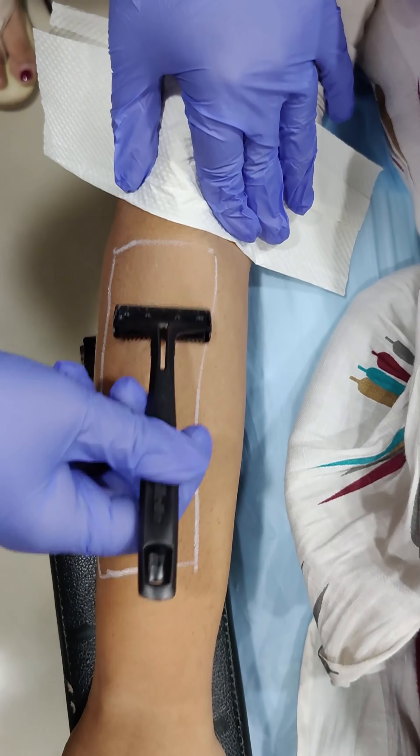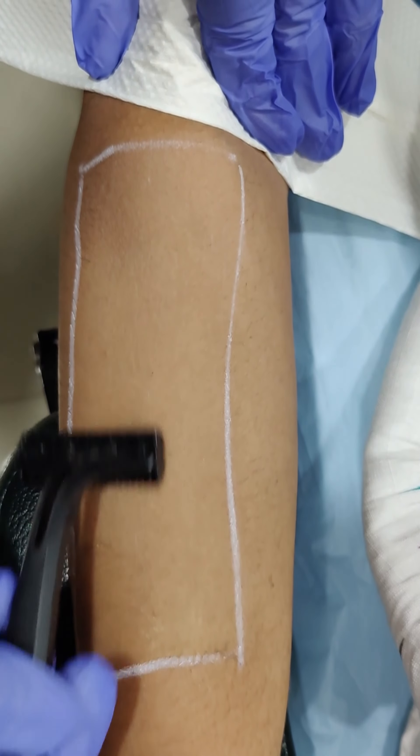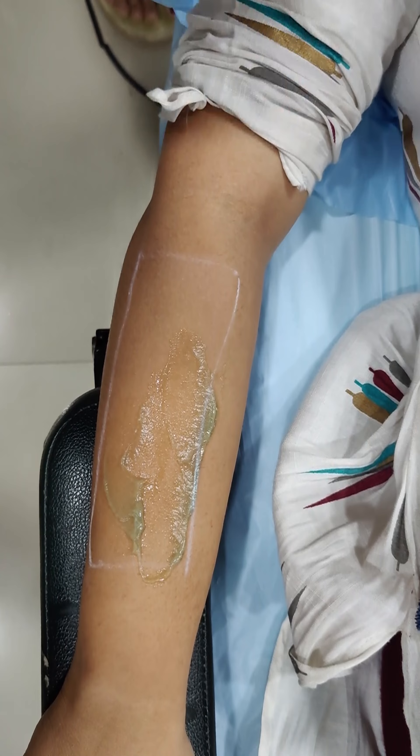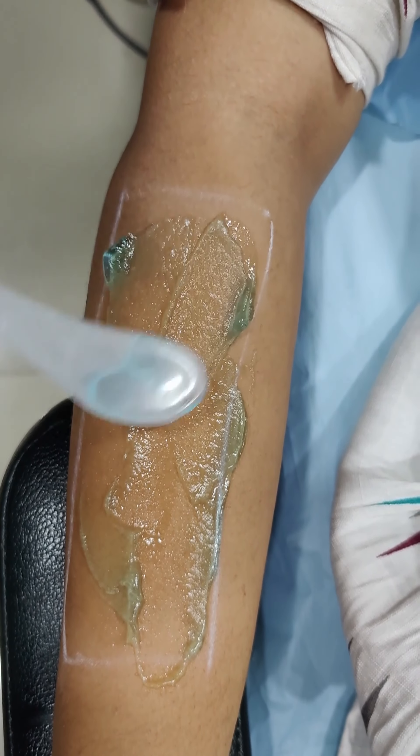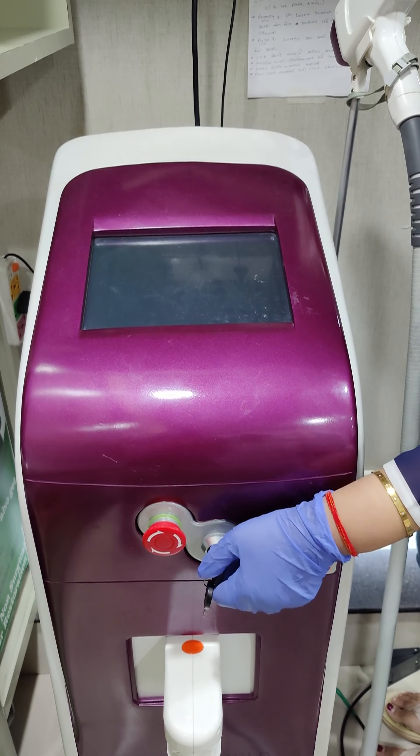The concerned area is shaved and all aseptic precautions are taken while doing the procedure. A thick cold gel is applied on the desired area to give it a more cool and comfortable effect for the patient.